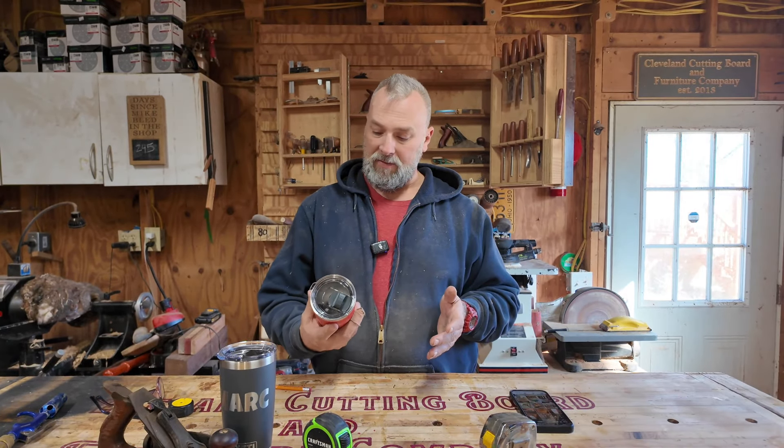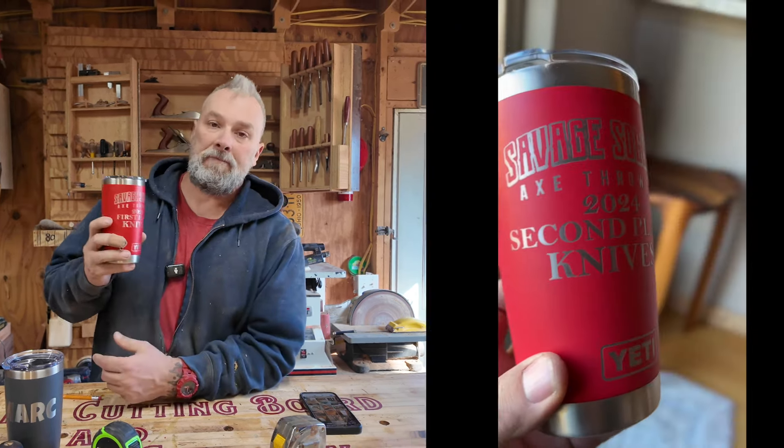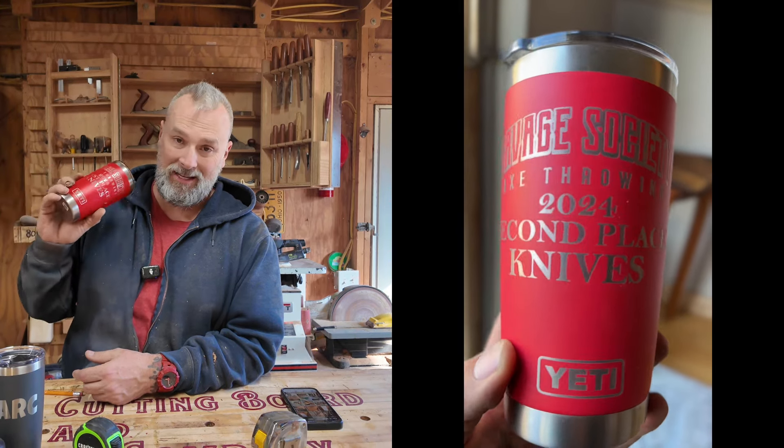The other thing I'm working on besides the floor — and trust me, I'm glad that's done — is cups. It's been a very busy weekend for cups. The Savage Society Axe Throwing Company ordered their cups: six cups for the knives tournament and three for the hatchet tournament, so first through third place is getting a cup.